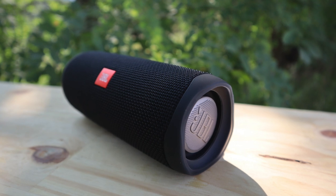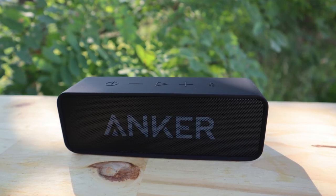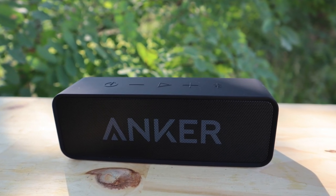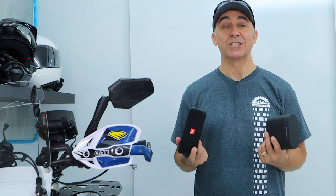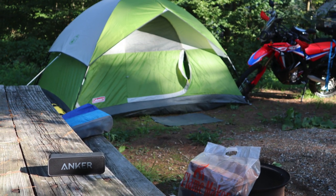In the garage where I like to rock out, the JBL really kicks. The Anker is the smallest and the lightest, so I'd rather just throw that in my luggage. It's much cheaper, and I don't mind if it gets bumped, dropped, or ends up in the river.